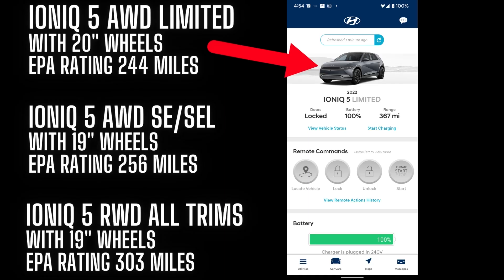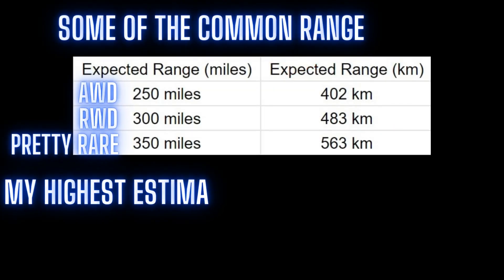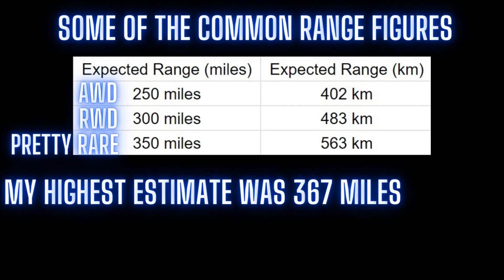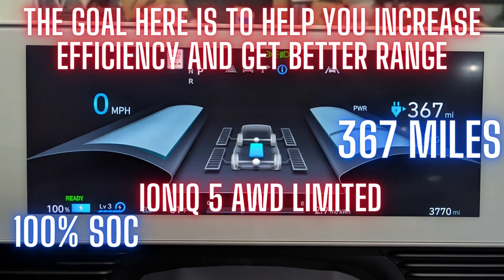Range figures depend on so many different factors, but I think there are a few key tips that can instantly give you a boost. You may not see 367 miles like I am, but you could easily see a large increase. So let's get right to it.